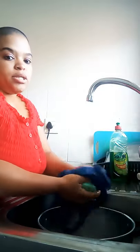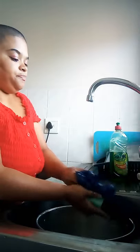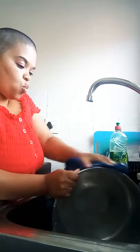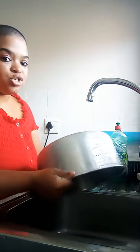So you're going to wet it. I'm going to put soap on your packet. Take your pot and just wash it slowly. You can already see it starting to shine.